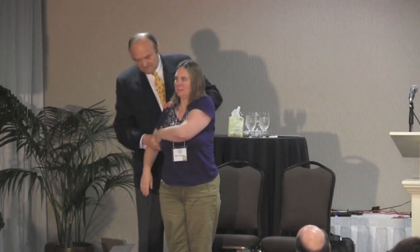So gently touch your teeth together. Resist as I push down. There's a weakness of the infraspinatus — just on the one side. Let's therapy localize to the Chapman's reflex.